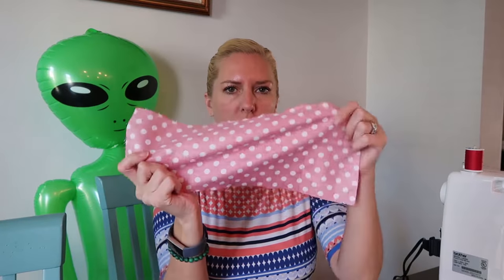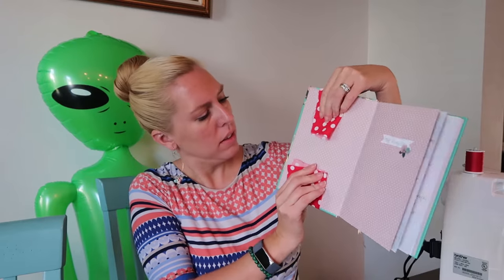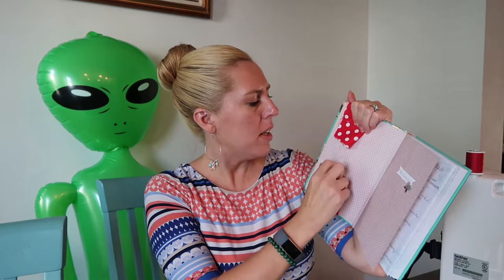So the first step is to cut your fabric. The way I determined how big it needed to be was by taking the notebook and checking how large it needed to be. Obviously it changes depending on what notebook you're using — it could be larger or smaller — but you want it about right here with just a little bit of space, and this is where the elastic is going to go to help it stay snug and not fall off. So that was step one.